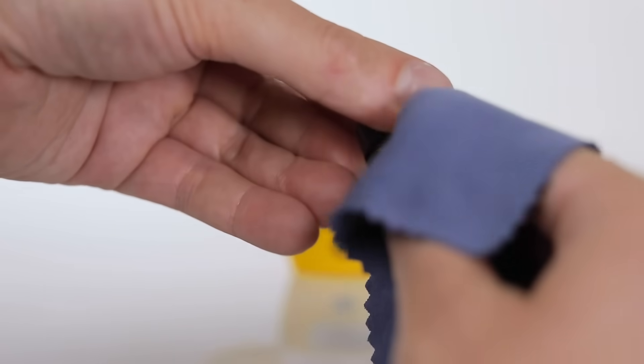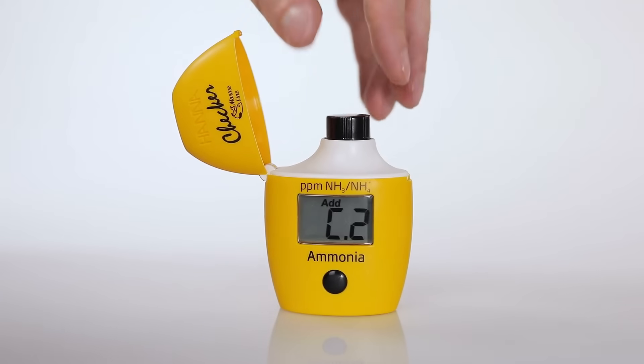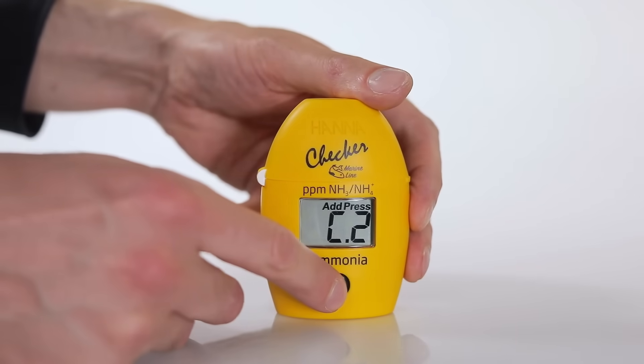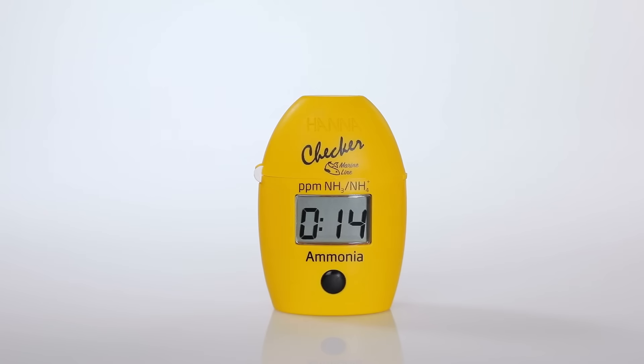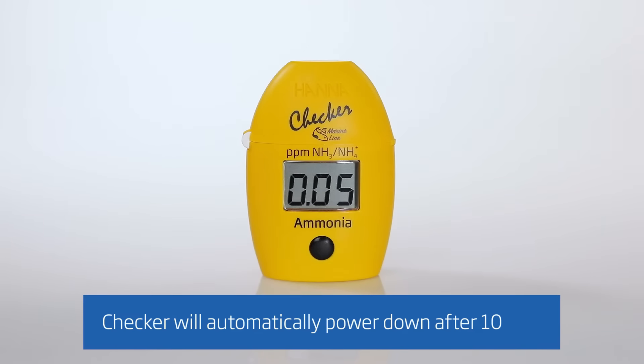Wipe the cuvette with a microfiber cloth and place it back into the checker. Close the lid and hold down the button until a countdown of 15 minutes appears on the screen. When the timer ends, the checker will display the concentration of ammonia in ppm.